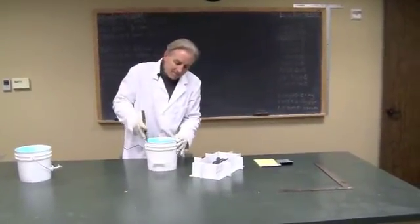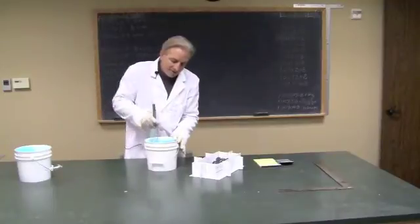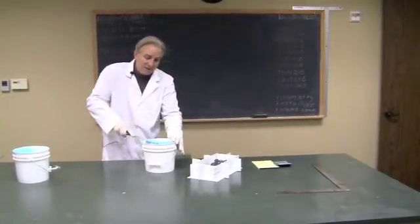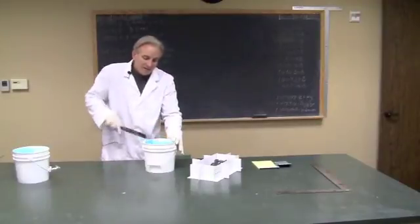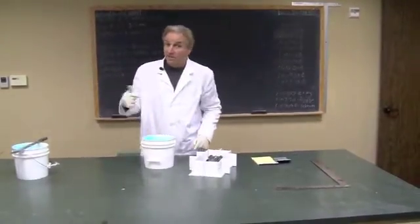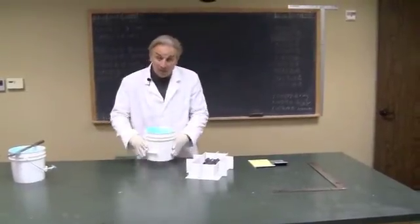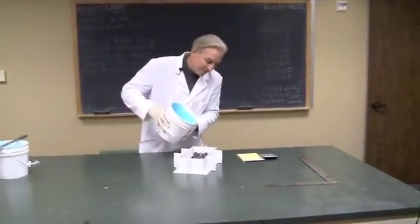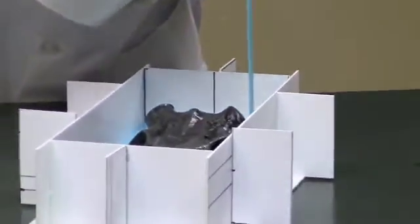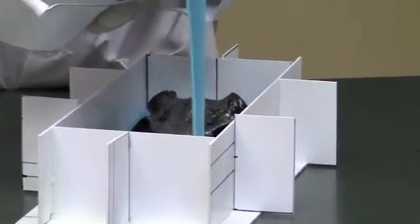I pour it to my second bucket and it looks good. I'm going to scrape the sides, and I don't have to do as much mixing as I did in my primary. It looks like we're ready. Remember, the clock starts when A and B go together, so don't wait. It's time to pour it over, so I'm going to take my time and pour around the piece to let the liquid rubber push the air away from the piece.